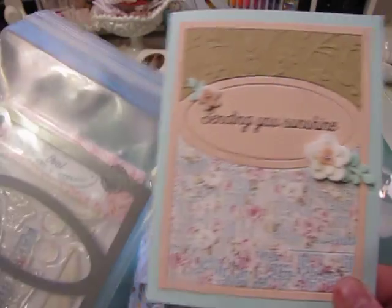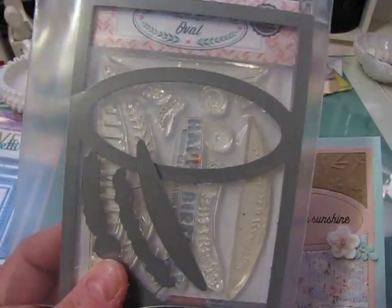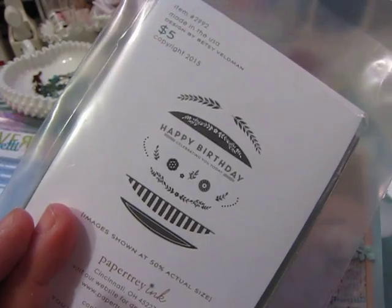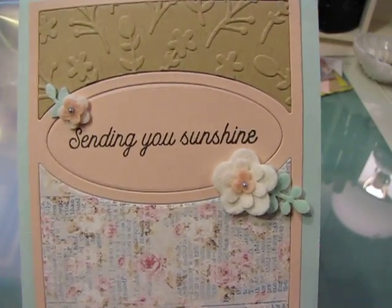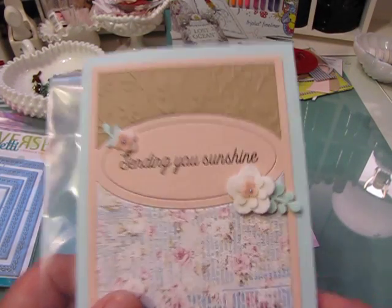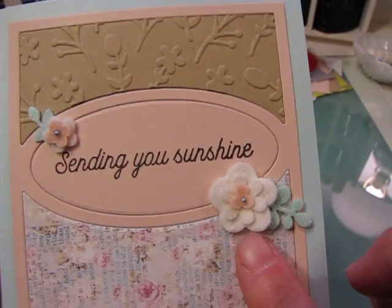I had shared some cards using these products before — possibly for Mother's Day or birthdays — on one of my other videos. This is a set called 'You've Been Framed Oval' from Paper Tray Ink, a five-dollar stamp set. I used the coordinating die set to create this card, and the 'Sending You Sunshine' sentiment is from another set I'll show in a minute. The little felt flowers — the smallest ones — are from a Simon Says Stamp die.